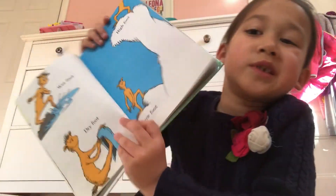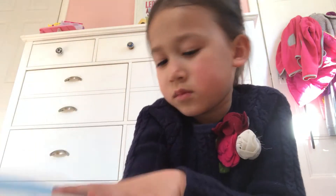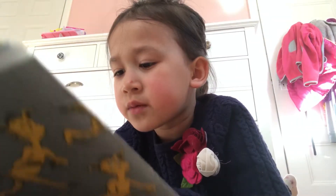Wet foot, dry foot, low foot, high foot. Front feet, back feet, red feet, black feet.